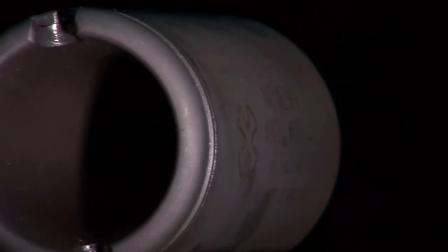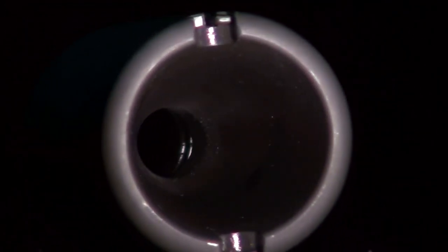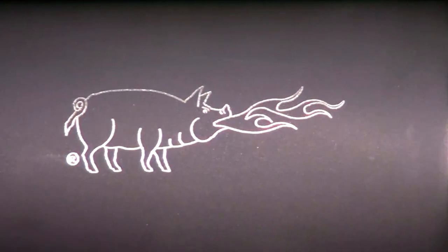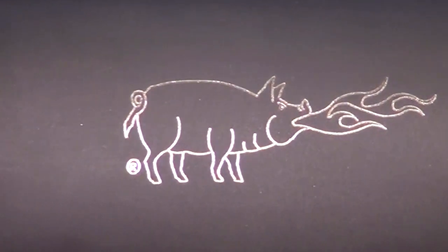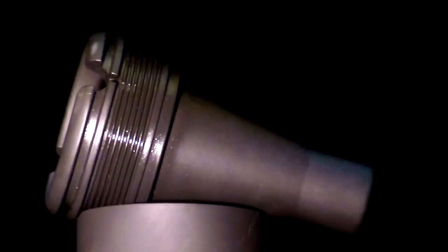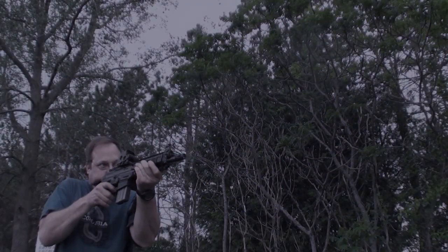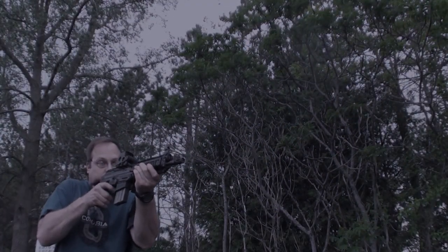While taming the blast is probably the primary reason a shooter would choose a KX-3, it does an admirable job of eliminating the fireball as well. Take a look at this demonstration using my flashiest hand loads with military surplus powder, comparing a M16 birdcage to the Noveski KX-3.